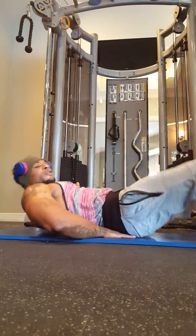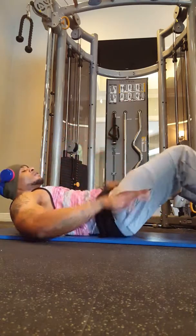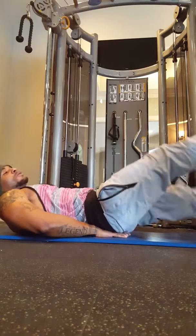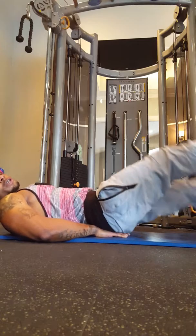Reason number nine: the flutter kick. Get your diamond foot underneath, legs up. You can do these all day — four pairs on each foot.